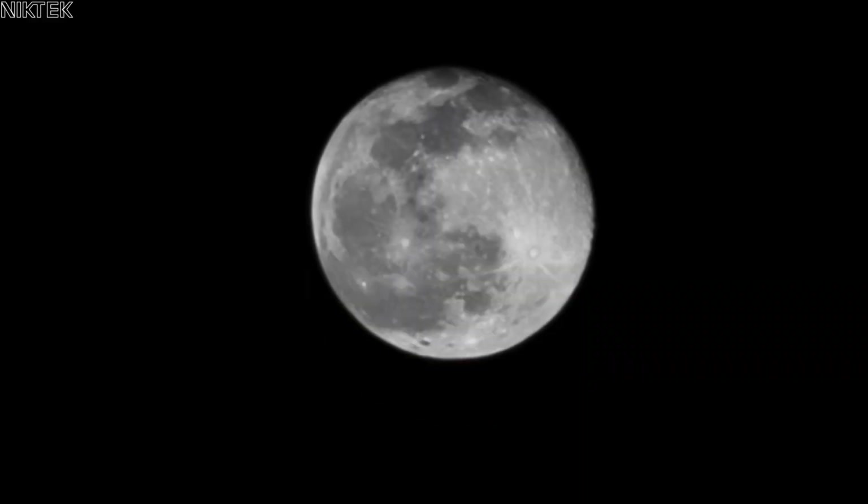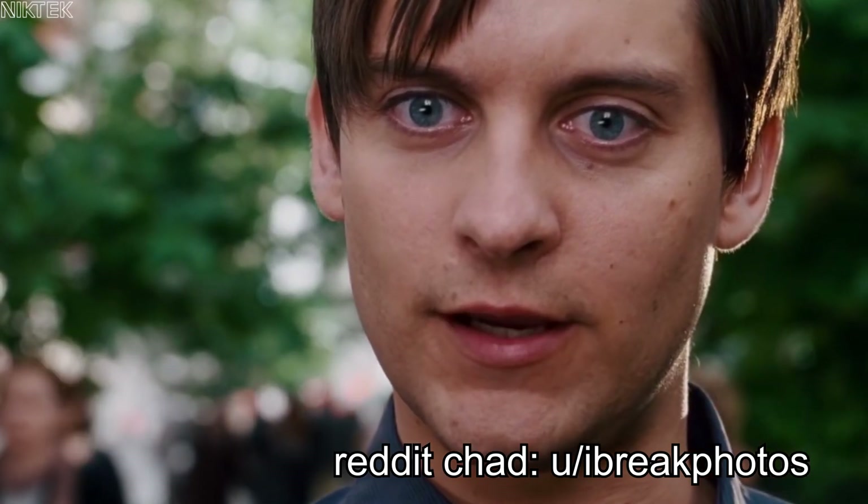This is what taking a photo of the moon on the iPhone 14 Pro looks like, and this is what that looks like on the Galaxy S23 Ultra.